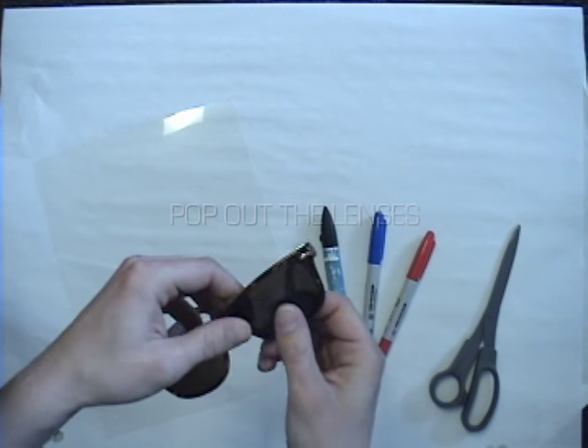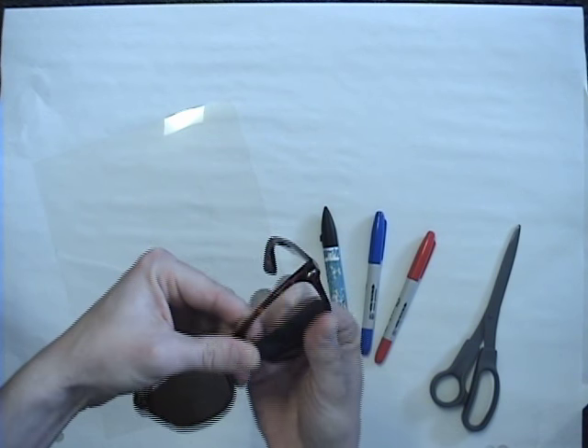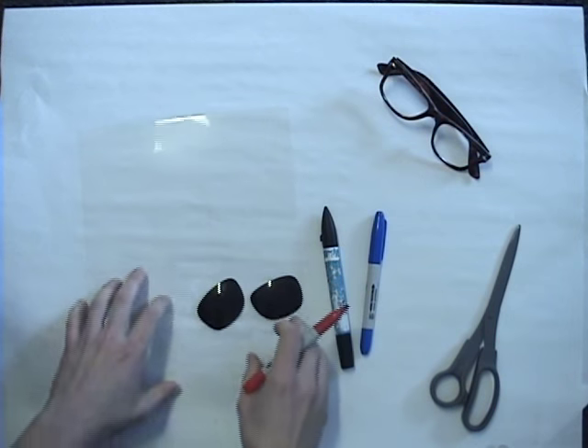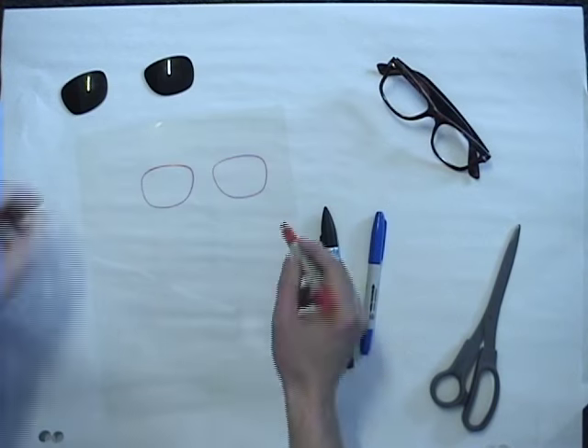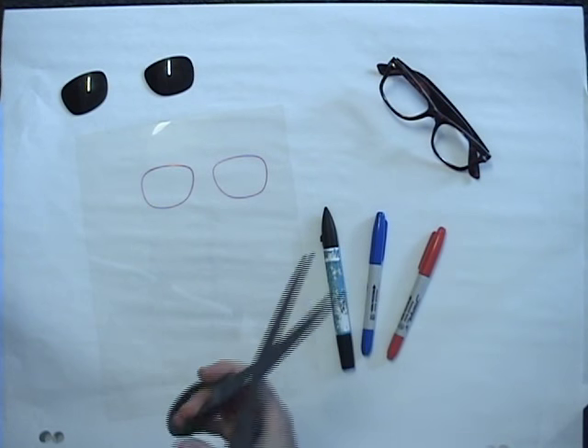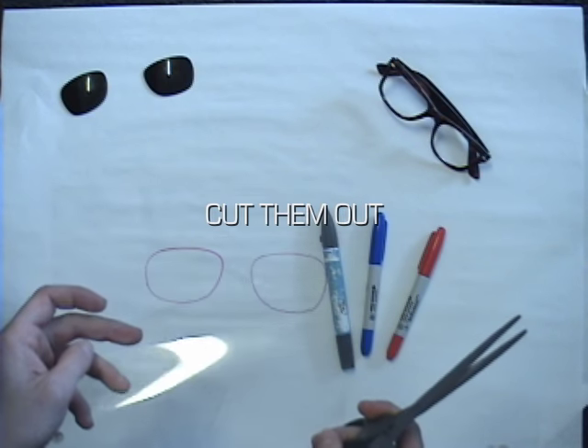Pop the lenses out of your glasses. Nice. Now using one of the markers, trace the shape onto the transparency sheet and then cut them out.